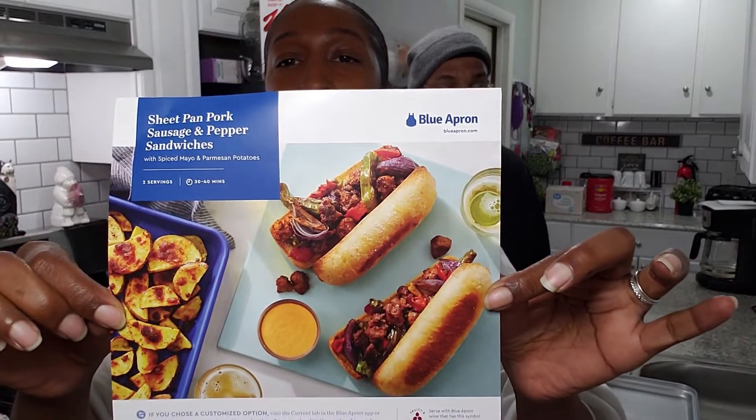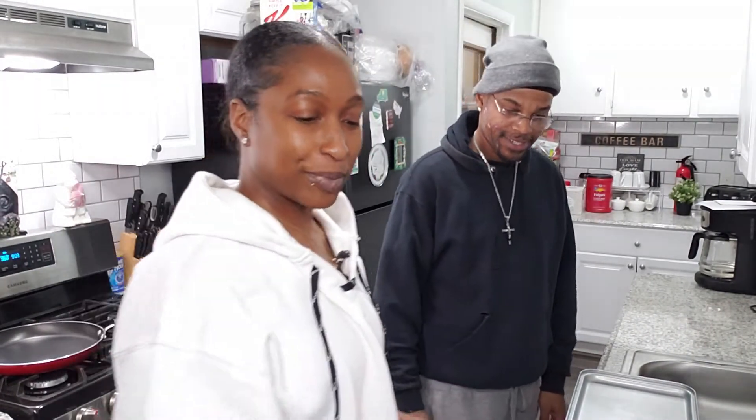What up, new fam? So we are back at it again with another Blue Apron competition. Another one. This time we're making a sheet pan pork sausage and pepper sandwiches. So this looks scrumptious. It looks good. And I can't wait to get my teeth and tongue and taste buds going with this one.